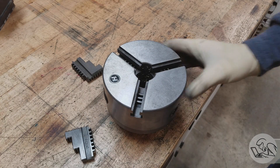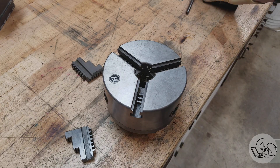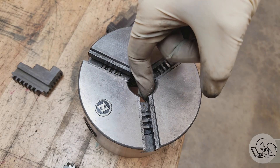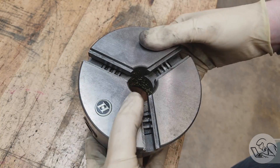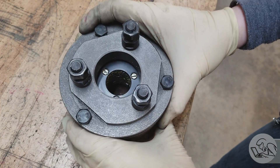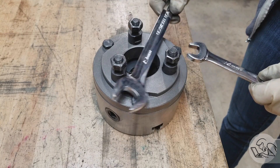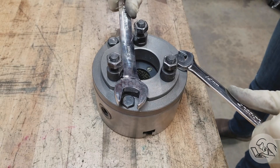That's especially important for these discount chucks because the way they get some decent concentricity out of them is by grinding the jaws in situ after assembly, so you really want those jaws to go back in where they were. Here's a little preview of what we can expect to find inside this chuck. These chips get everywhere, and even if you've got a new chuck — especially if you spent less than a thousand dollars on said chuck — you are going to want to do this.